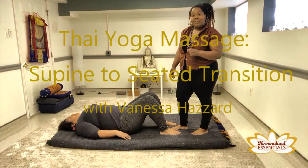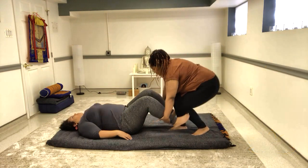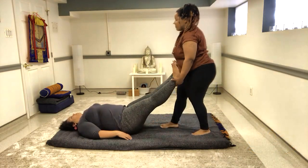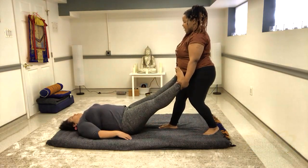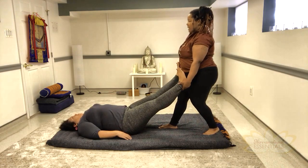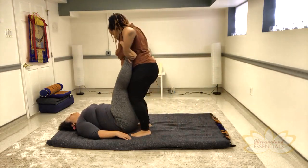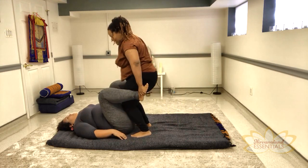I'll show you another one of my favorite Thai massage stretches. I'm going to grab both ankles and jostle the body just by shifting my weight back and forth, forward and back. I'm going to walk up closer to Jessica's body and bend her knees with my knees.